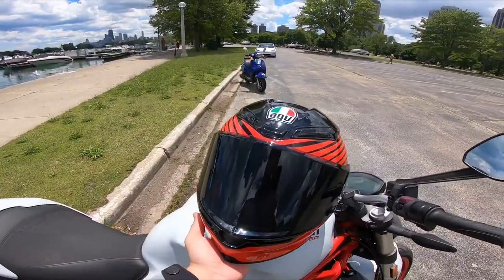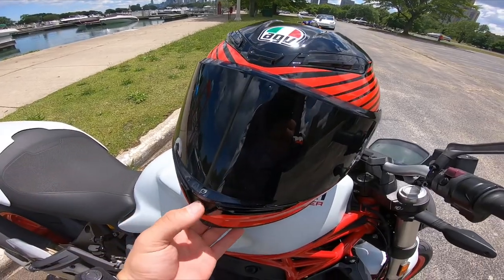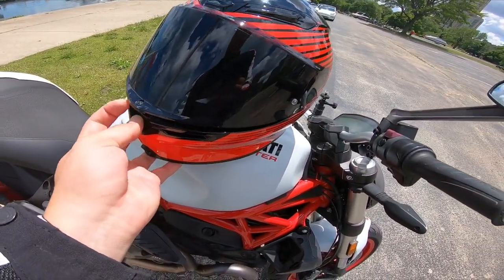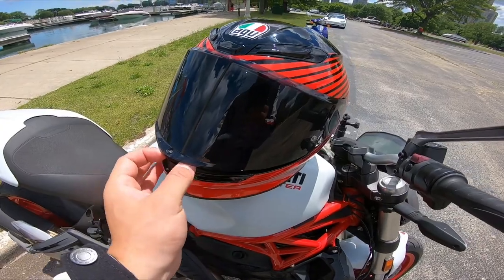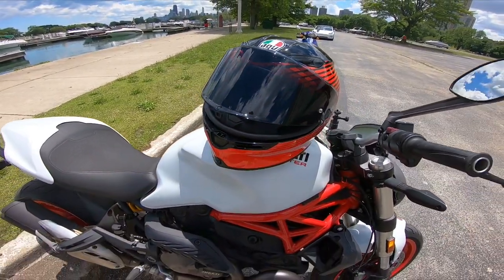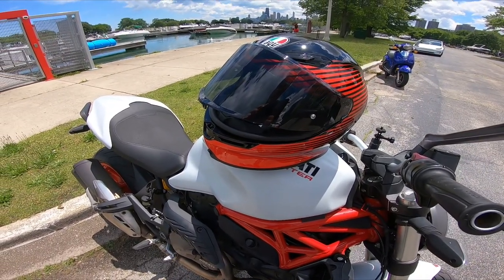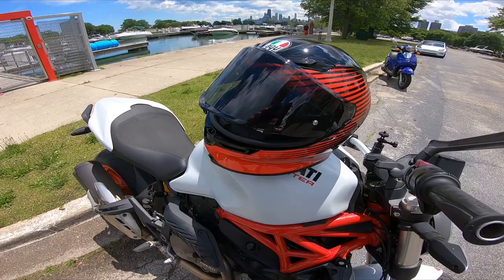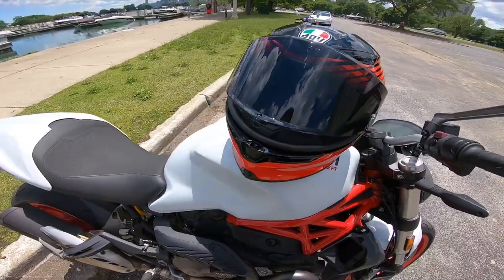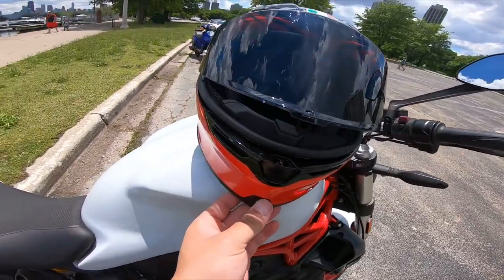The visor has a good weight to it. My one complaint so far has been this latching mechanism, which makes it extremely hard to open even with one hand — as you can see I'm struggling a little bit. It makes it extremely hard to open, especially on the fly when you have a glove in your hand. That's a little challenging and it's going to take me some time to get used to, but that is the only thing I don't like about this helmet so far.